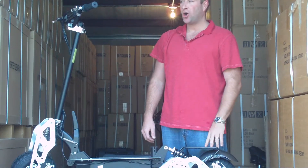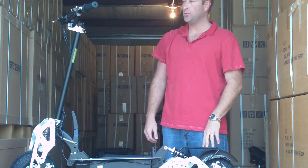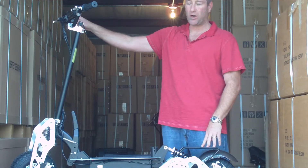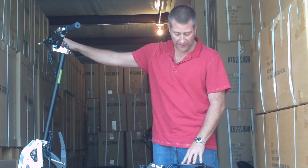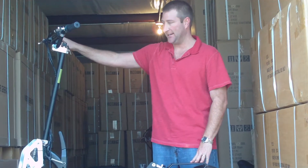Thank you for watching our video on our all-new Super Turbo Chrome Lithium 1200 Watt Electric Scooter. Just like the regular 1200 Watt Scooter, everything is still the same on the outside.